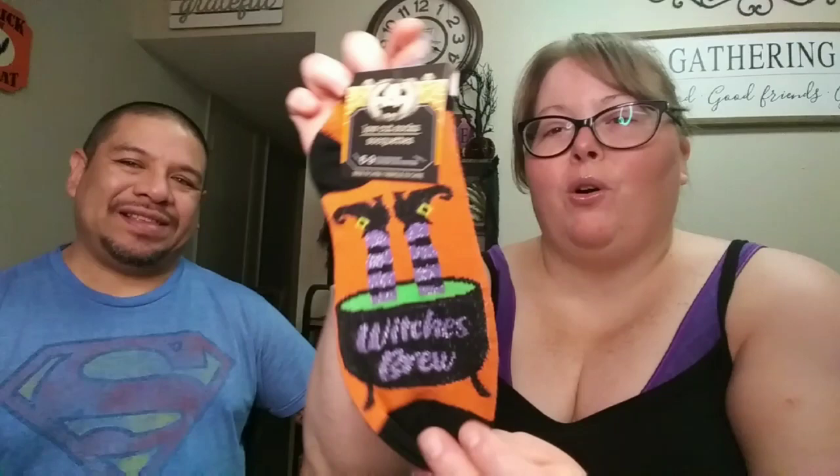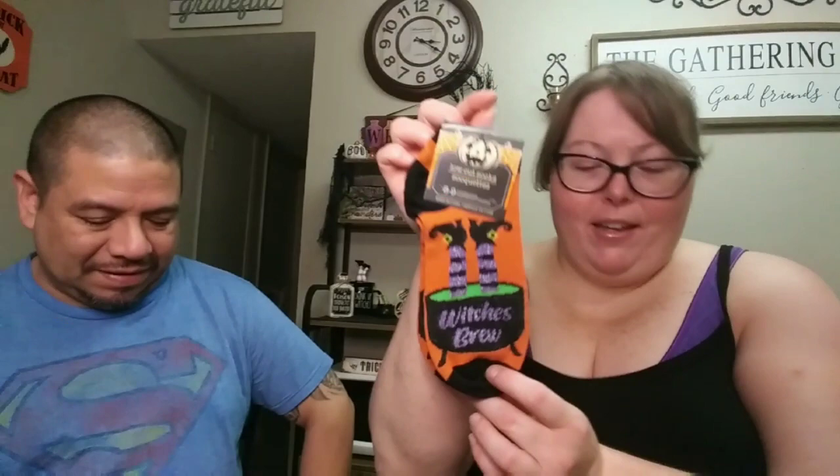Next I picked up some Dollar Tree socks — I love them. This pair says 'Witch's Brew,' going with our witch theme. I'm actually wearing Dollar Tree socks right now — the purple and black ones with the bats. I love the black and orange and purple and green — it all makes everything pop.